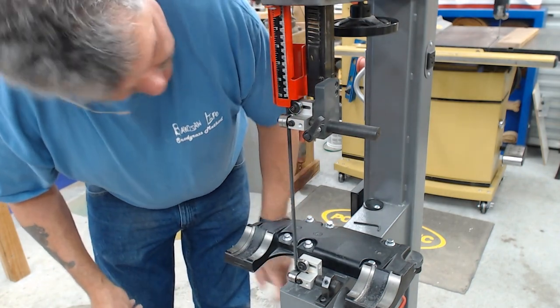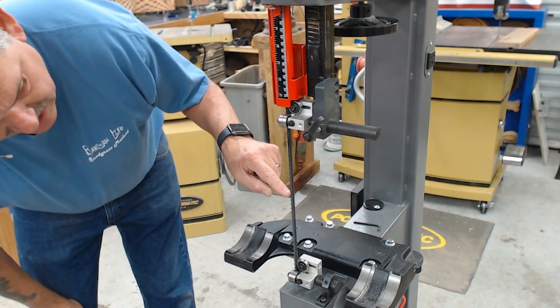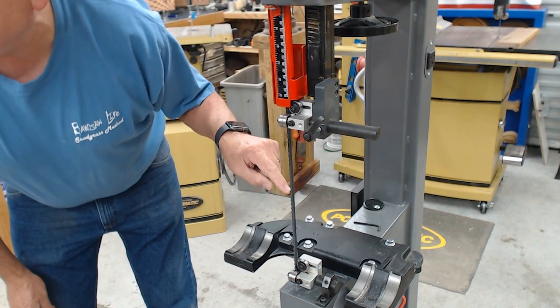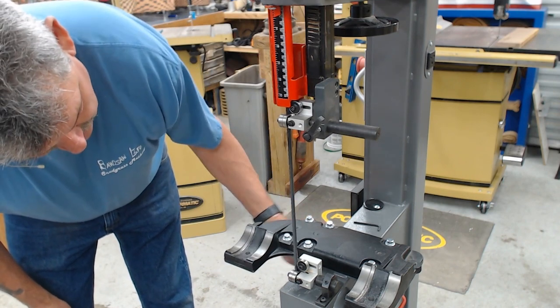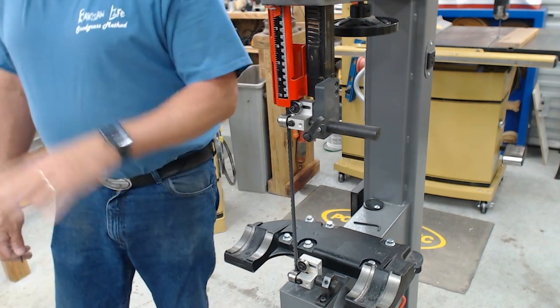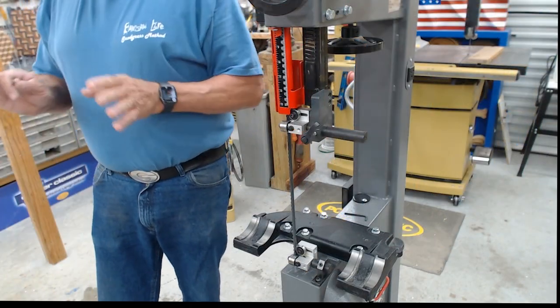Rotate the wheel to verify. If I've done this properly, I should be able to touch right here in the center with as little as a fingernail and both should turn — which they do. When I rotate the wheel without touching, neither of them turns. We've got our thrust bearing set up properly.